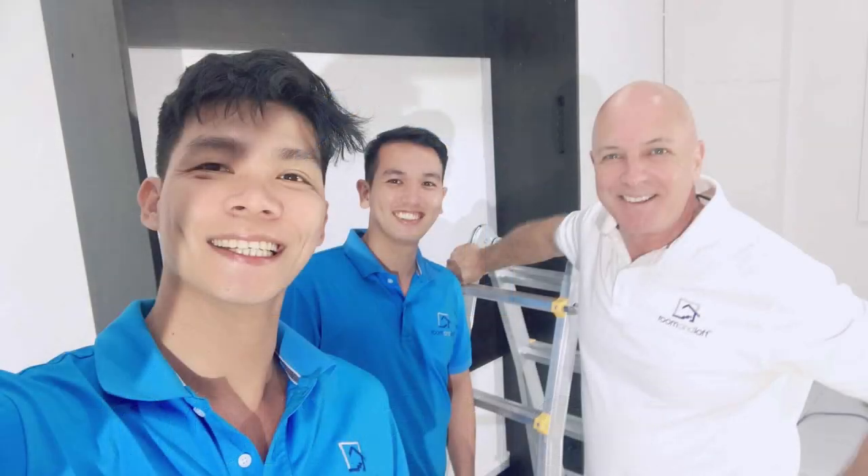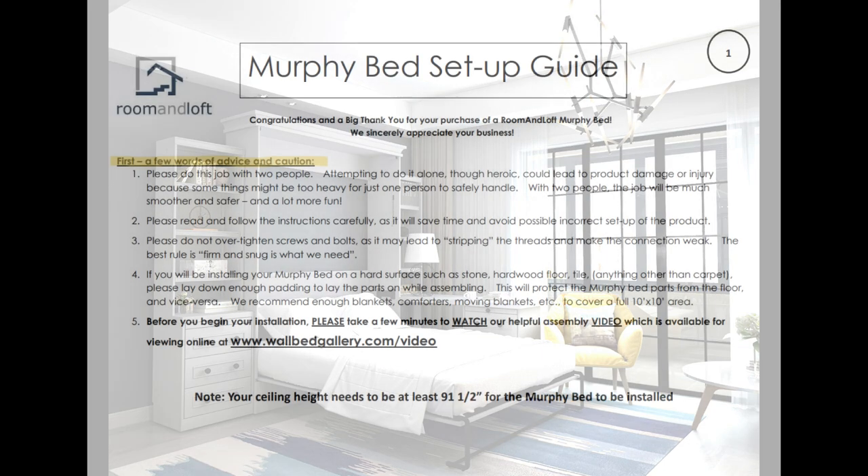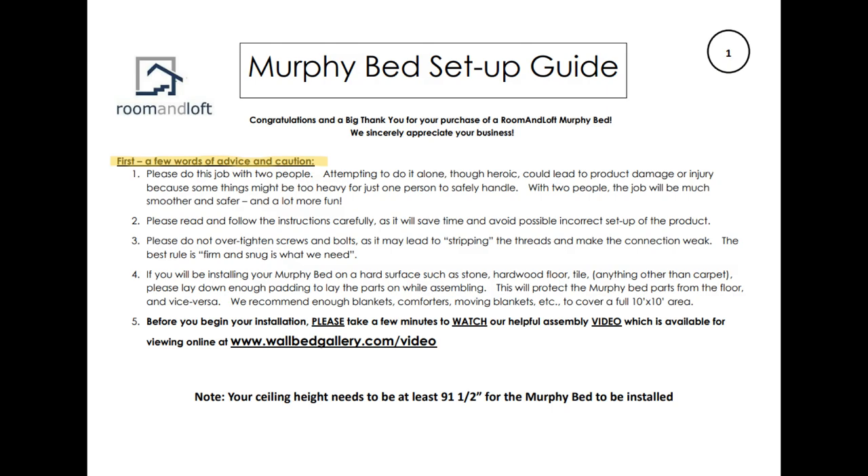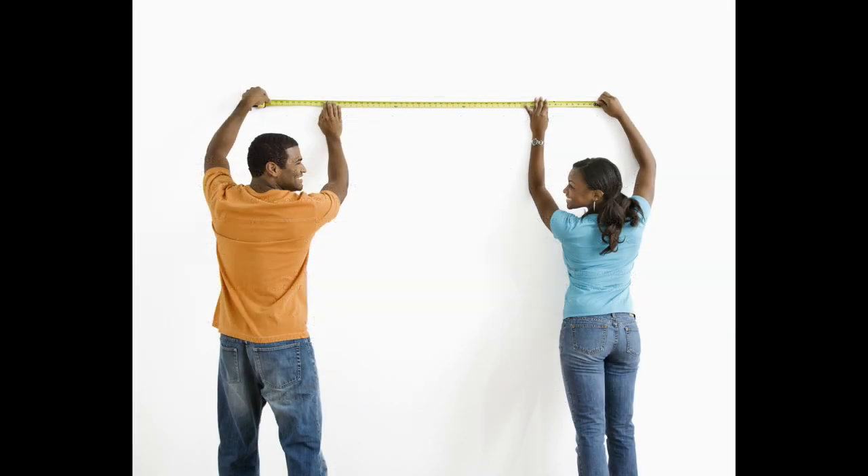Hi, this is Larry, and I'm here today with the Room and Loft team to guide you through the step-by-step process of assembling and installing your new Murphy bed. But before we get started, I wanted to provide you a few words of advice and caution. First, this is a job that's going to require two people to complete.